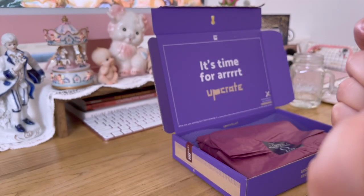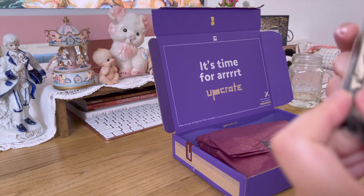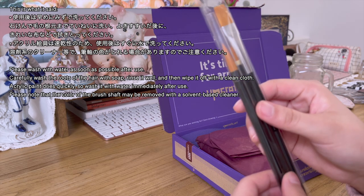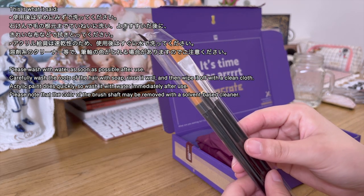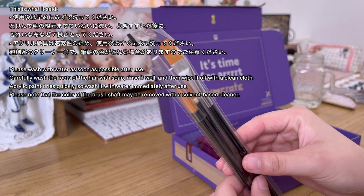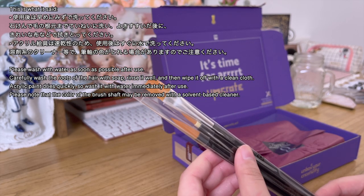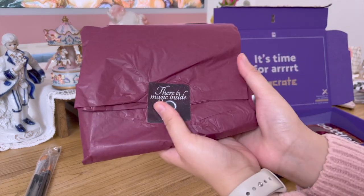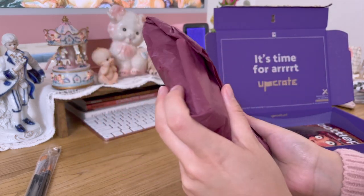Some of the kanji I can't read, but I believe it says that it's not really for acrylic. So if you're using acrylic, you have to wash the brushes really quickly. Here are all the supplies.